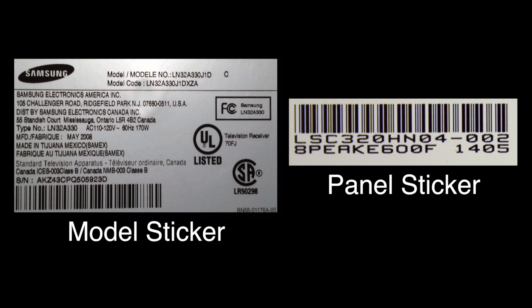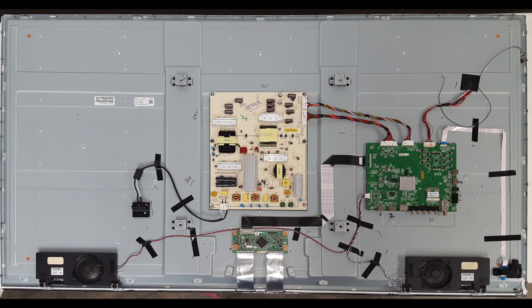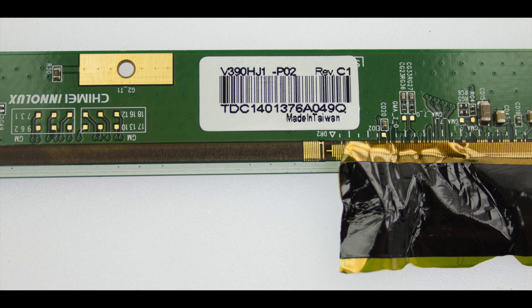When purchasing replacement LEDs you will want to match the panel sticker number and information on your original panel with the panel information in the listing for the replacement LEDs. The panel sticker most of the time can be located on the board side of the panel. There may be multiple stickers on the panel but you will want to find the one with the correct information. Sometimes the panel sticker and panel information can be located on a buffer board.